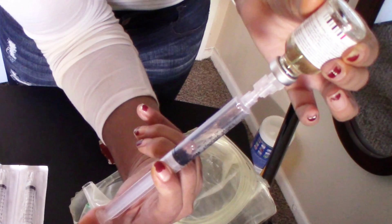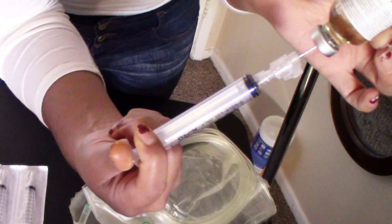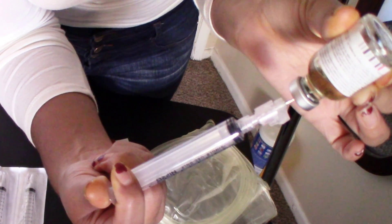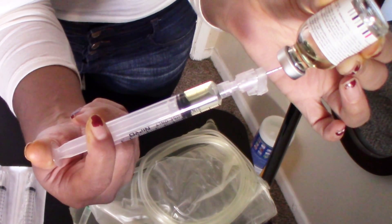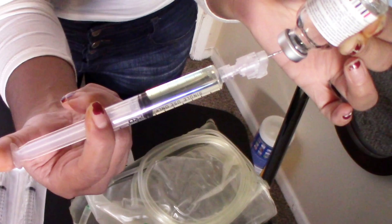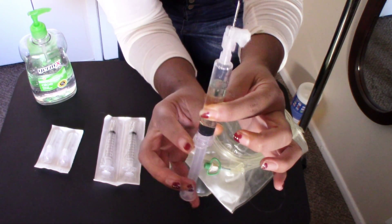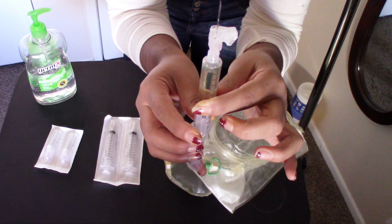We're going to flip the syringe and push the air back into the vial. Now this is where you have to act fast because there is a lot of pressure inside the vial, so try to pull the needle all the way to the end of the vial and tilt it to the side. Now release your thumb — there will be some air in your needle, so slowly push the air out.